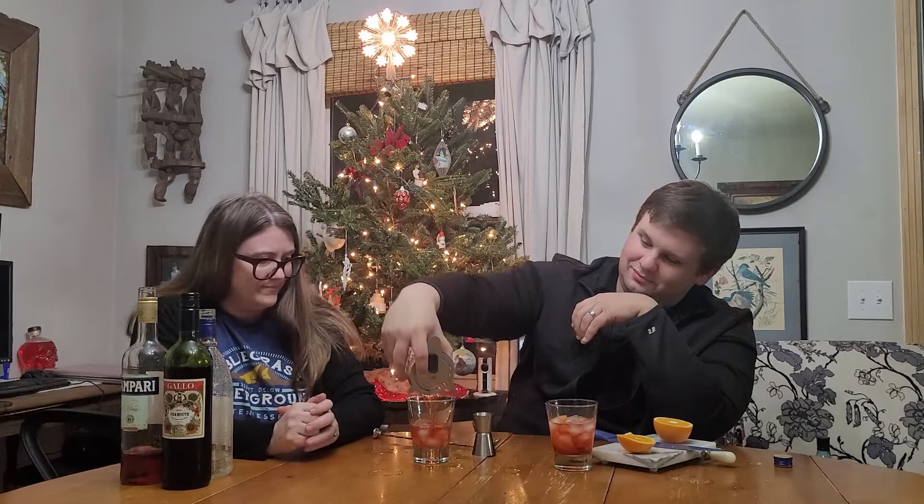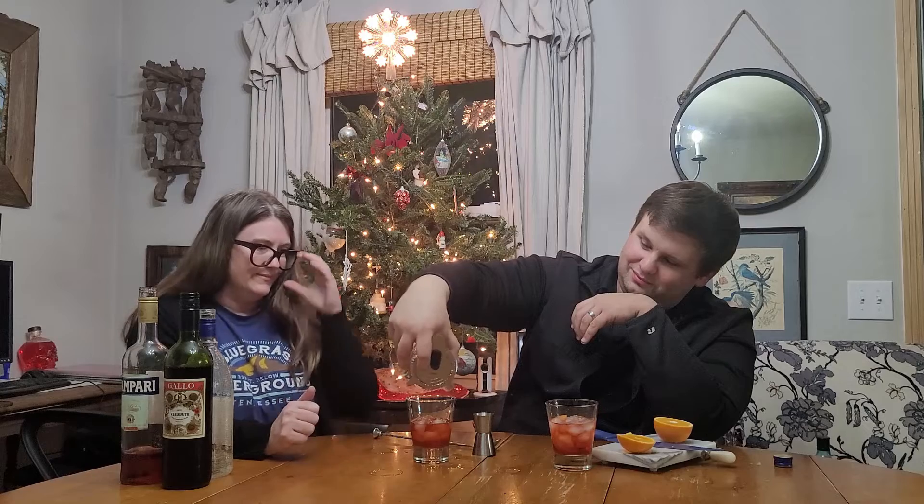So the ice is just to chill it. There's your orange — cheers! What do you think? That's a lot of bitter. But it's also got a sweetness to it. I think the Campari and sweet vermouth go really well together — I dig it. It's pretty. Yeah, it's always been a pretty drink.